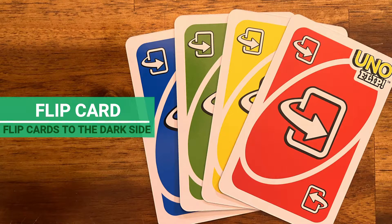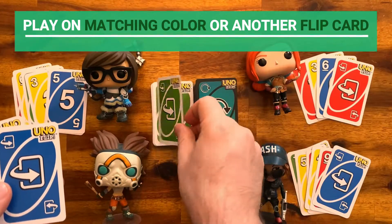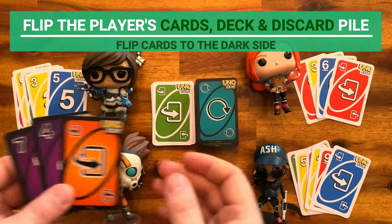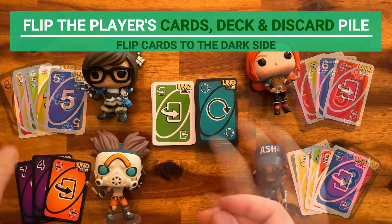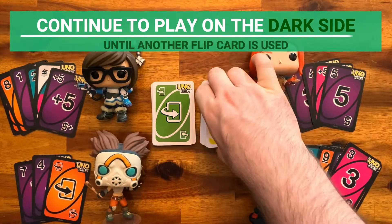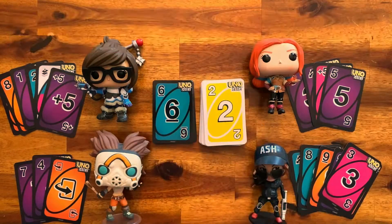Flip card: this card must be played on a matching color or on another Flip card. When this card is played, everything flips — flip the players' cards, the deck, and the discard pile. This side will remain until another Flip card is played, changing it again.